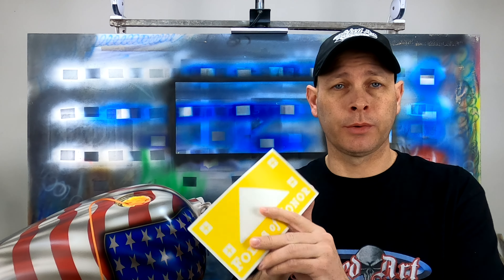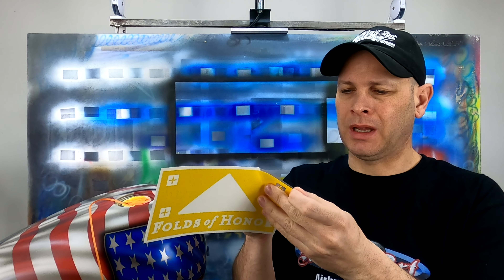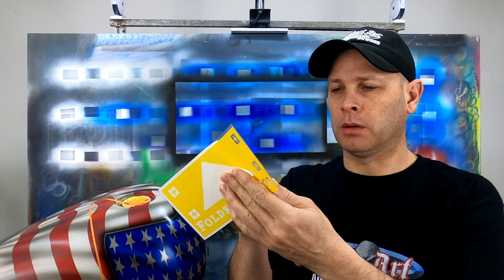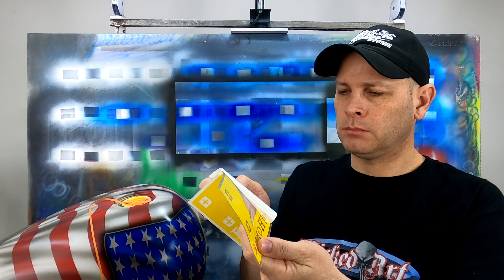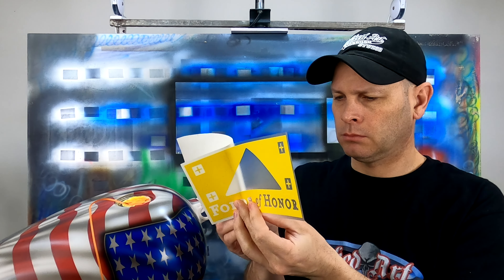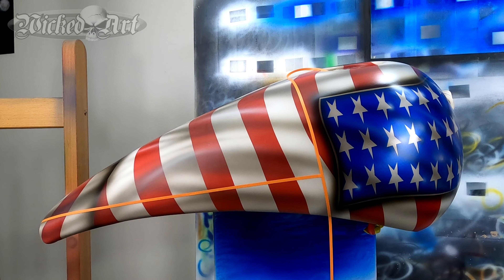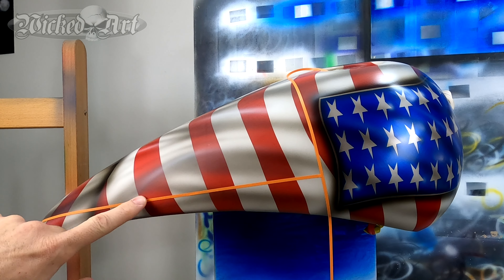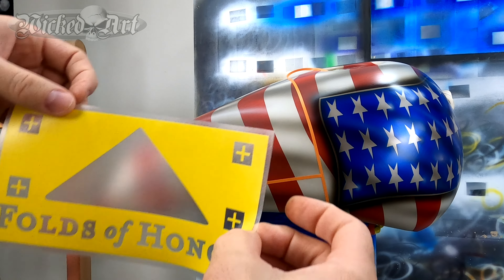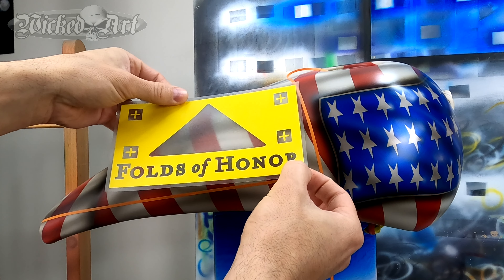For that reason, I prefer to remove the backing sheet from my paint mask and apply it directly to the curved surface I'm working on. You'll notice that I've got these two pieces of eighth-inch vinyl tape laid out on the tank, and that's for alignment purposes so that I know where I want to place the paint mask onto the surface.